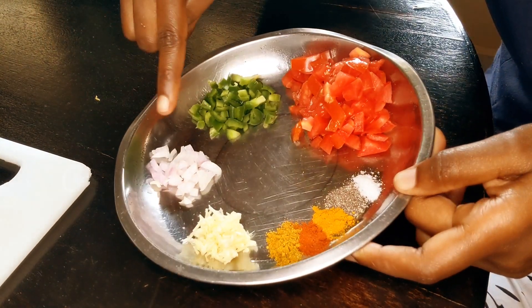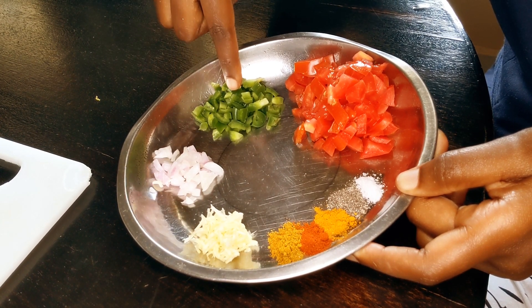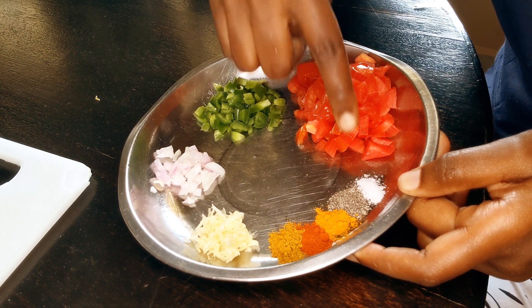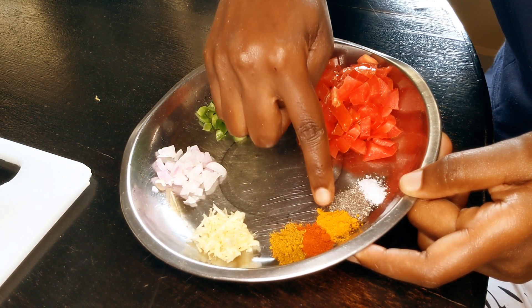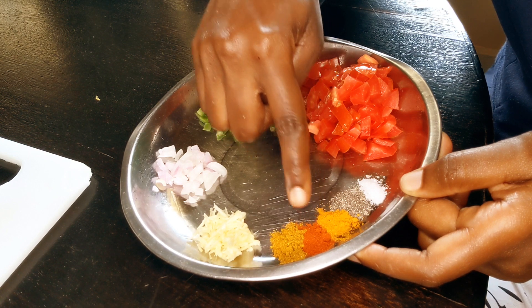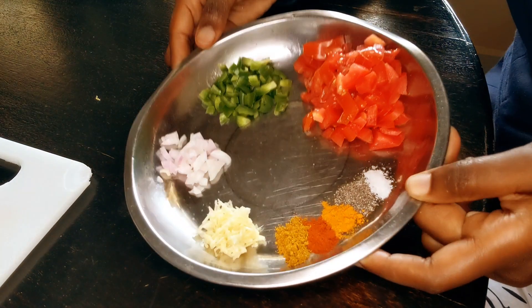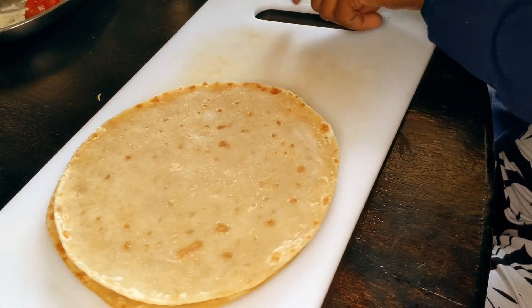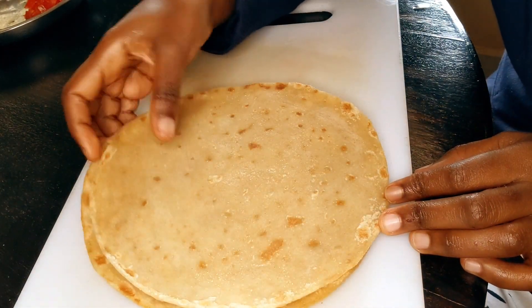The ingredients that I'm going to use are onion, bell pepper, tomatoes, salt, black pepper, turmeric, paprika, curry powder and garlic — and also two chapatis which were leftovers.